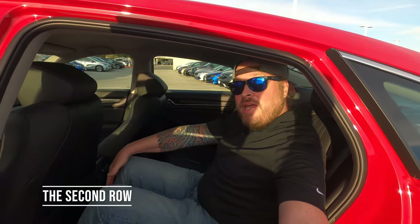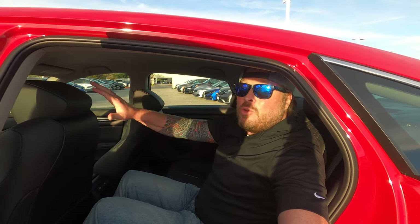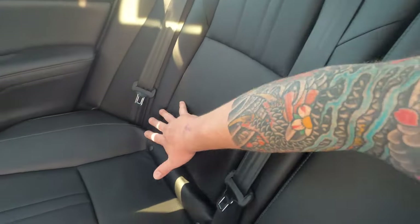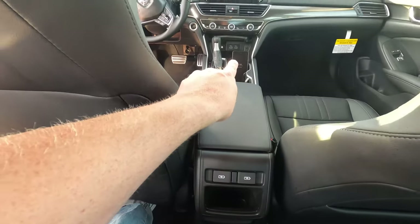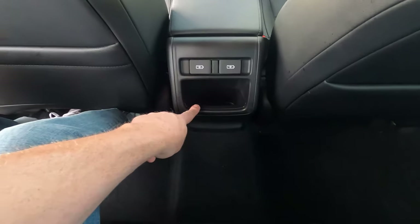Sitting in the second row, there's plenty of space — I've got quite a bit of room sitting behind where I would set the seat as a six-footer. Inside you have a beautiful black leather interior with perforations and beautiful stitching. You've got two USB ports back here plus two more up front — four USBs total, one for each passenger — along with additional storage in the pockets and doors.